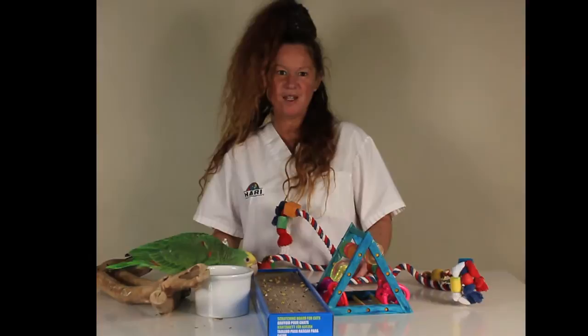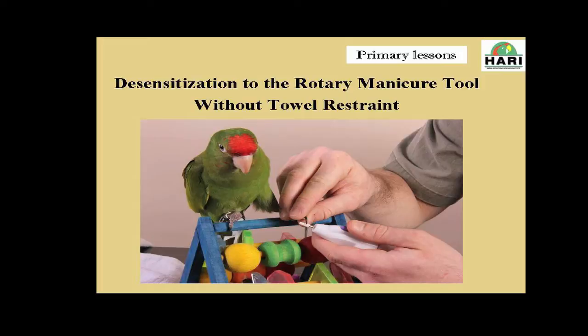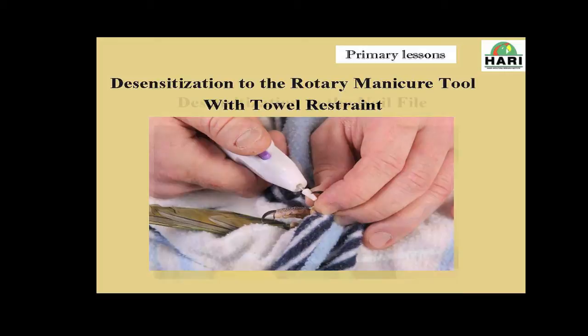Because Plum was raised at Hari, he was educated with the Early Parrot Education Program, and therefore all of our birds that go through this program are desensitized to the Nail Salon Shaper, which is a very soft Dremel tool — a rotary tool that's used for human nails. He was also desensitized to the nail file, making the nail grooming procedure a lot less stressful both for the bird and the handler, because we know this bird was already used to it.